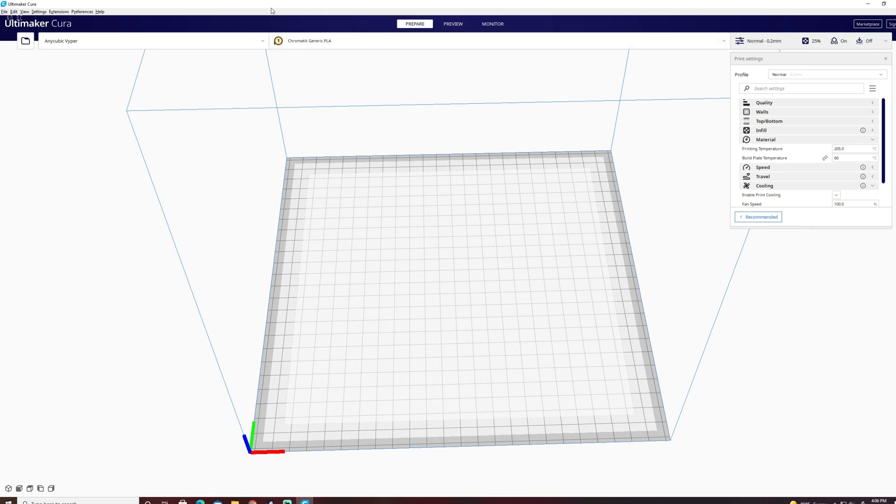Across the top, they didn't change the top banner. You have your Anycubic Viper, which is going to be your printer selection — that's what I'm using — and then to the right you're going to have your material selection.